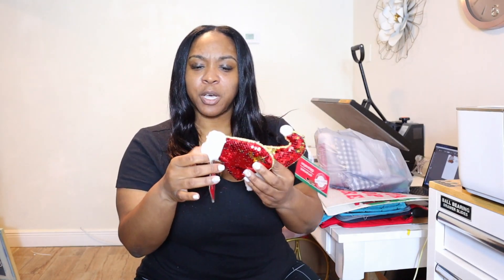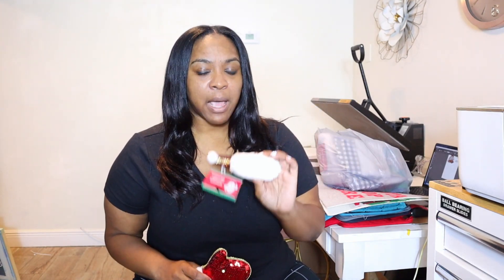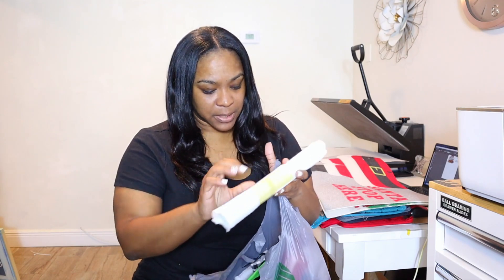I saw these ornaments and I was wondering if we could possibly put the year on them so they can be like a keepsake ornament that you can either hang on your tree or give away. We are going to test only one of these out — they had a mitten, a hat, and I think they had a stocking. I'm not sure exactly what's on the inside of these ornaments, maybe some hard foam, but we are going to test it out.